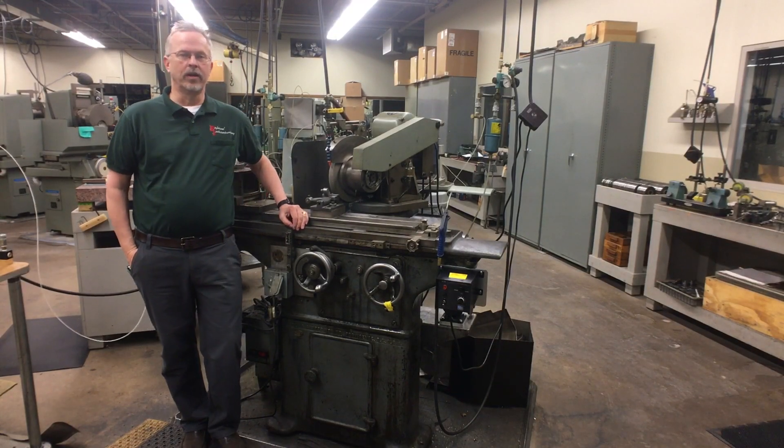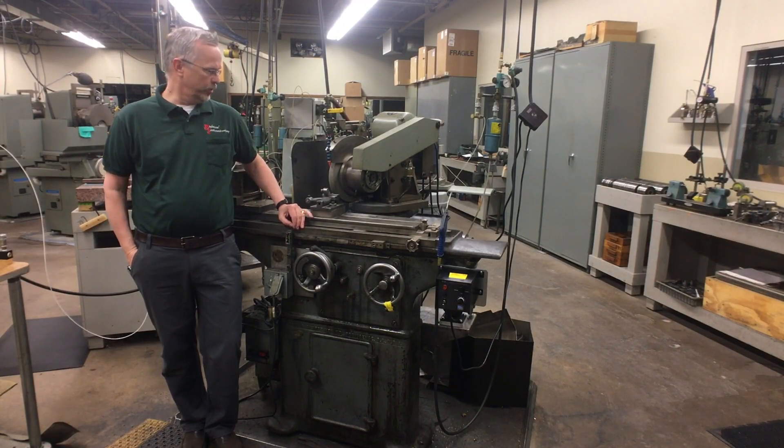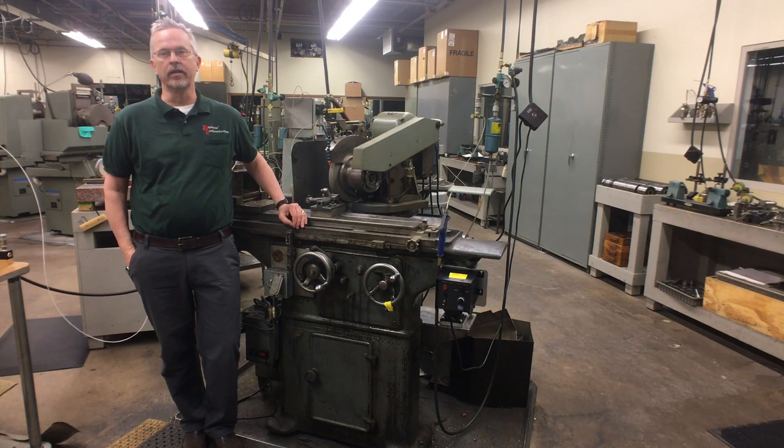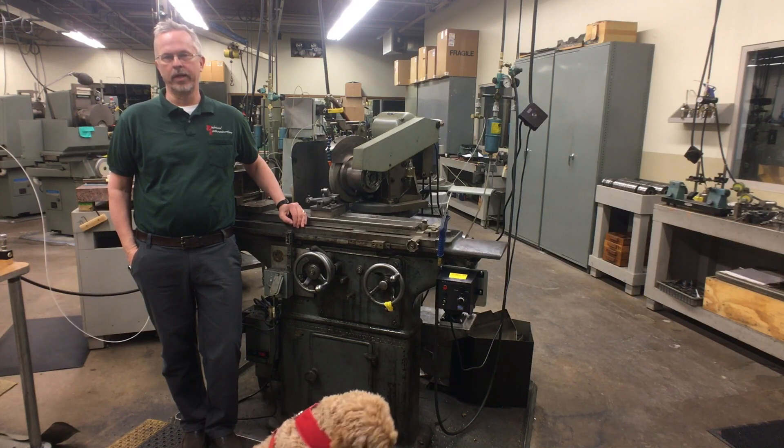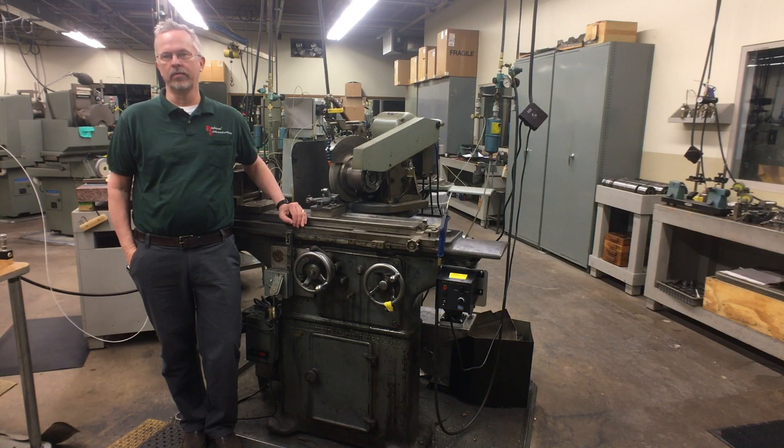I came in here today with my dog Ryder to show you how this old Brown & Sharp number one grinder — it's over 100 years old — can grind parts that rival any parts that can be made on a brand new grinder that might cost $350,000. When I say rival, I mean rival in how round the part can be ground.